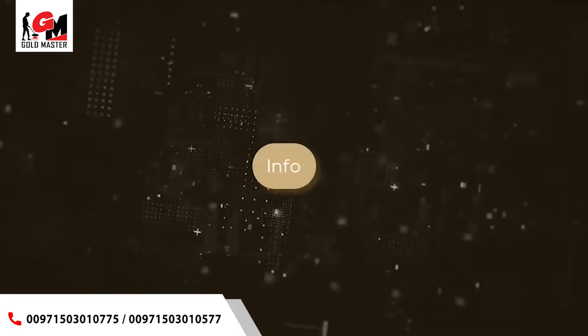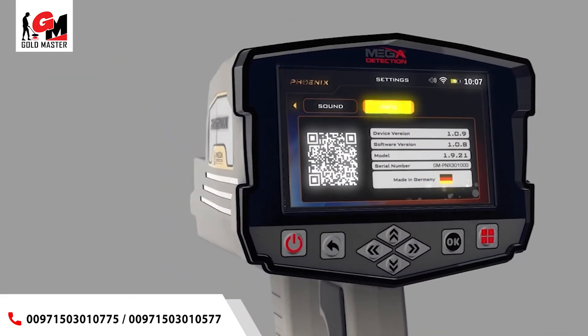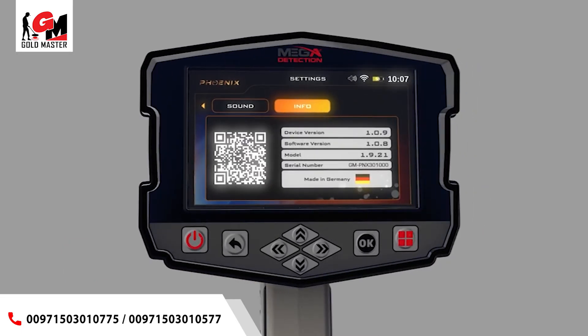Info: this screen includes all device information — 1. Device version, 2. Software version, 3. Device model, 4. Serial number, 5. Country of manufacturer. After completing all the setup processes, the main menu window will appear on the screen.